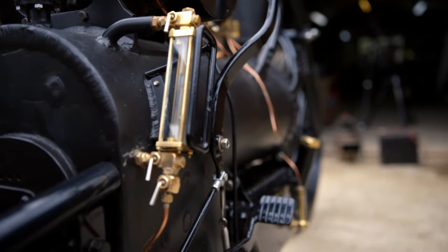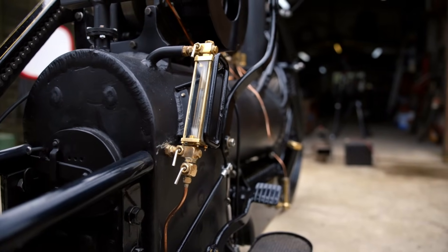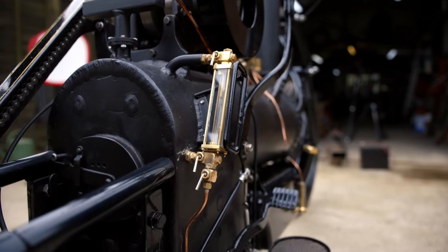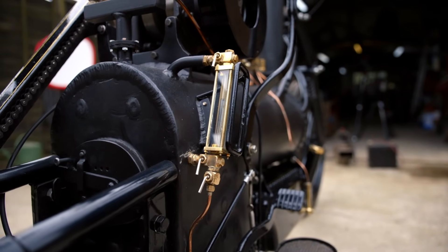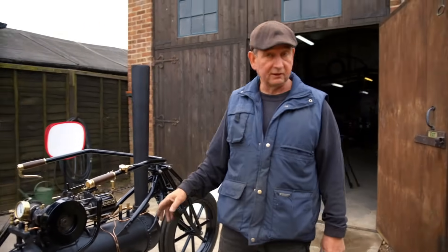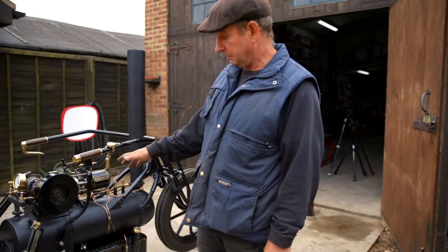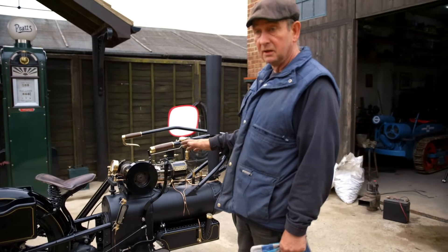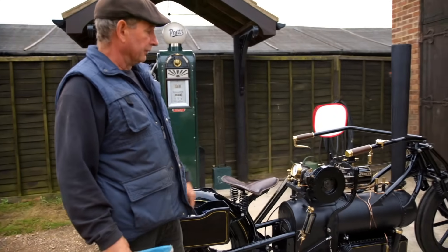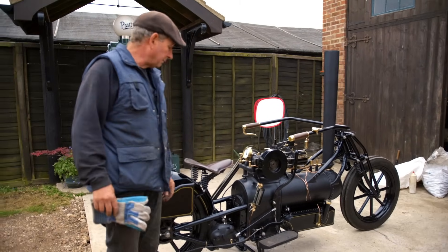If it gets too low, you don't want that to happen because the fusible plug is exposed on the crown of the firebox — that's like a brass plug filled with lead. The lead melts and steam rushes in and puts the fire out; that's another safety measure. All steam engines have to have fusible plugs. If you get too much water in, you'll be trying to run your engine on a mixture of steam and water, which you don't want — you just want steam. So it's a bit of a balancing act, really.